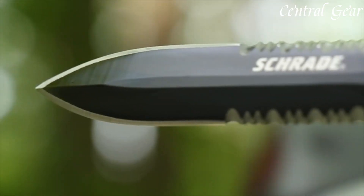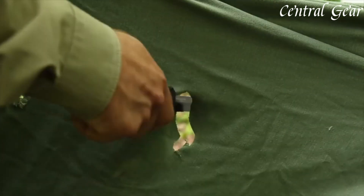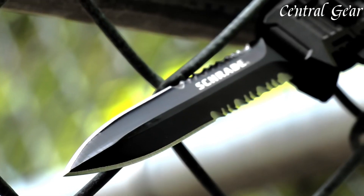The out-the-front OTF mechanism, assisted by a spring-loaded action, ensures rapid deployment with a single push of the thumb slide, allowing for swift and efficient access in critical moments.